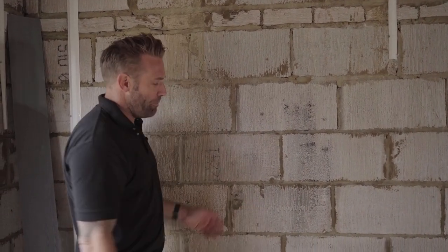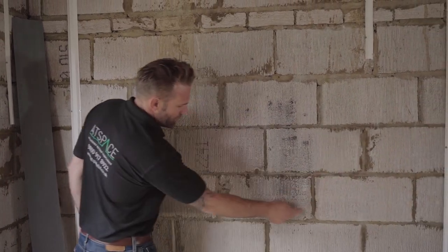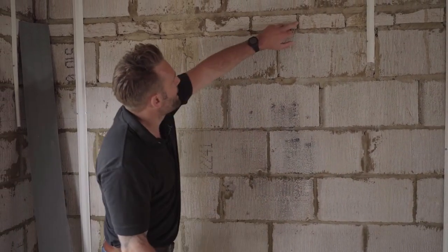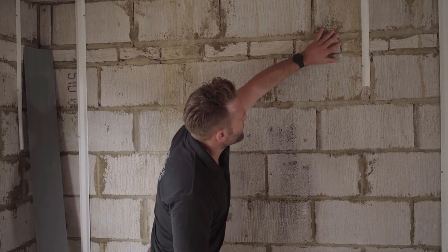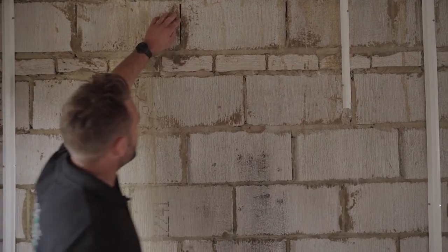The next point is the pointing. Make sure the brickies — whether on price or day rate — point up nice and neat on all the joints. This wall, particularly up here, is no good. Look at these knobs in here; it makes an absolute nightmare for the plasterers to overcome, so make sure this detail is correct.